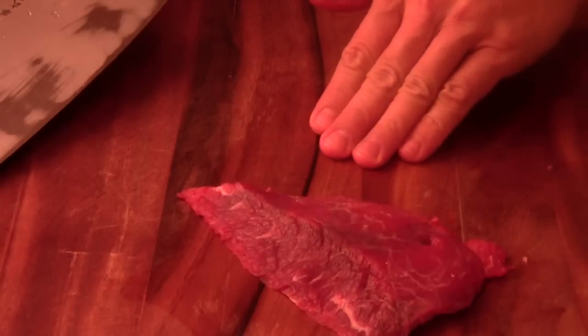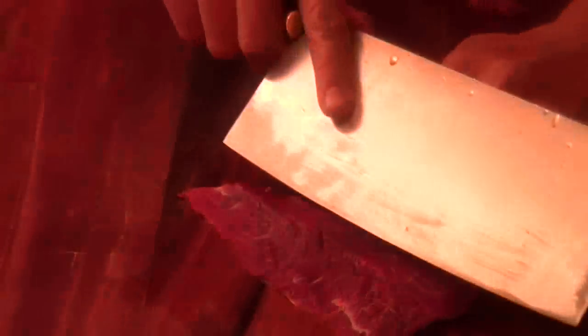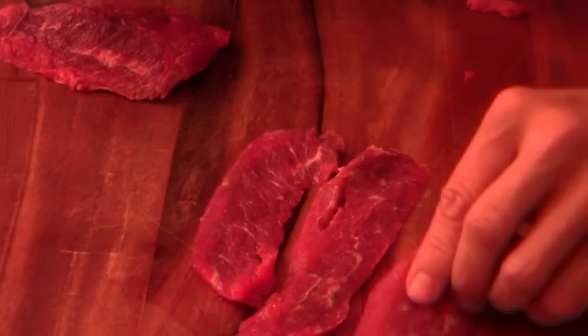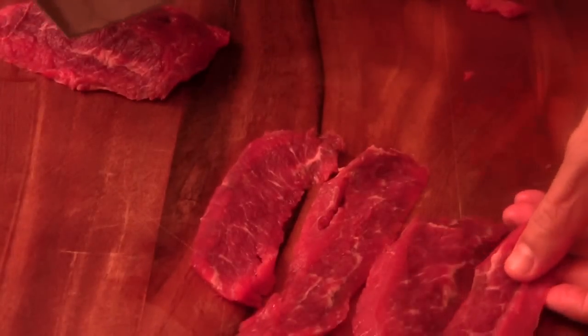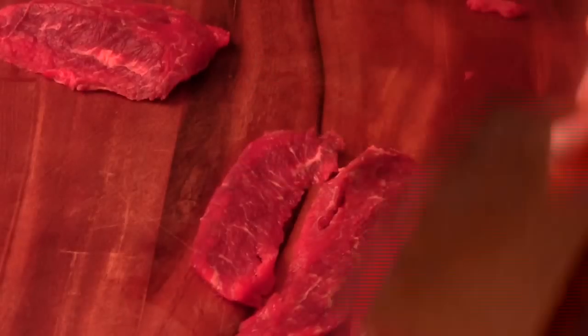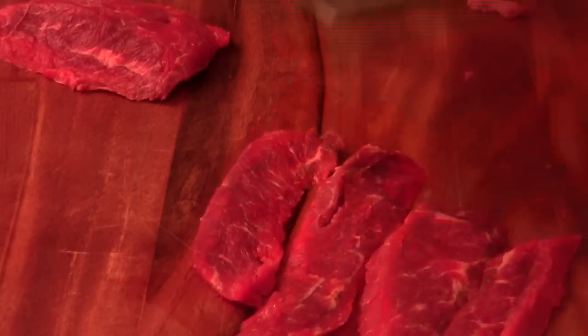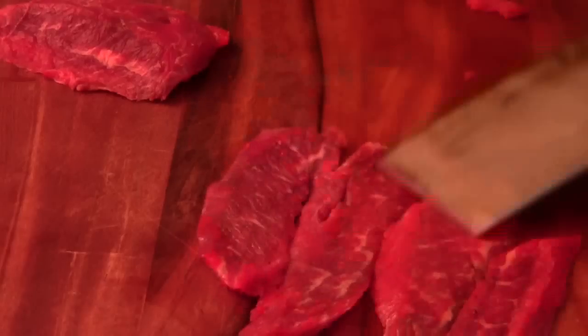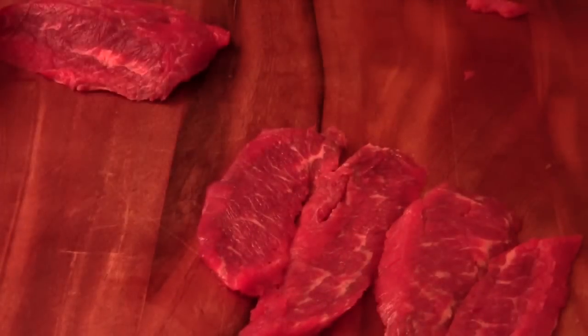There's another way you can cut this beef. Instead of cutting this way, if you feel more comfortable cutting this way, you can do it too. Make sure your knife is sharp and always cut against your knuckle. So if the steak is not evenly thick, what you can do is just pound it a little bit like this to make it nice and even, so it's easier to cook later. Or you can just use plastic wrap and a meat mallet and do it.